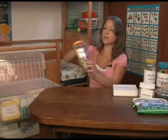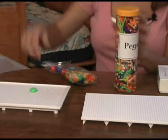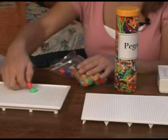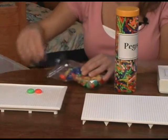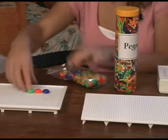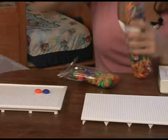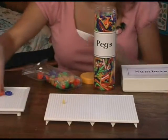We have pegs. We do a lot of counting with these, or once again, making patterns — green, orange, blue — and they follow the same pattern: green, orange, blue. These are easier for the little guys when they get a little bit older, but these are fun, and a little bit tricky to put in. They're great for counting too.